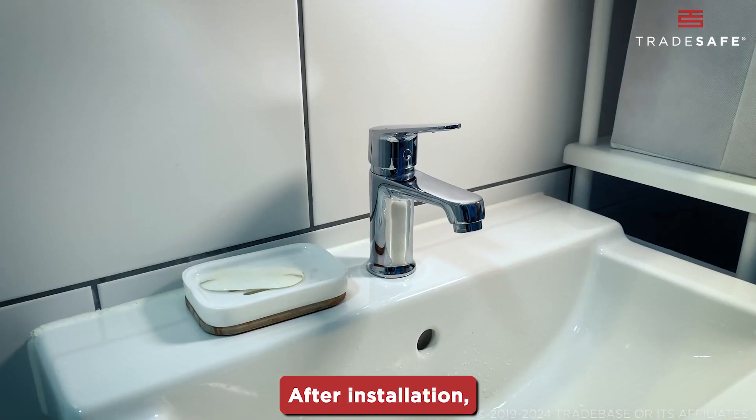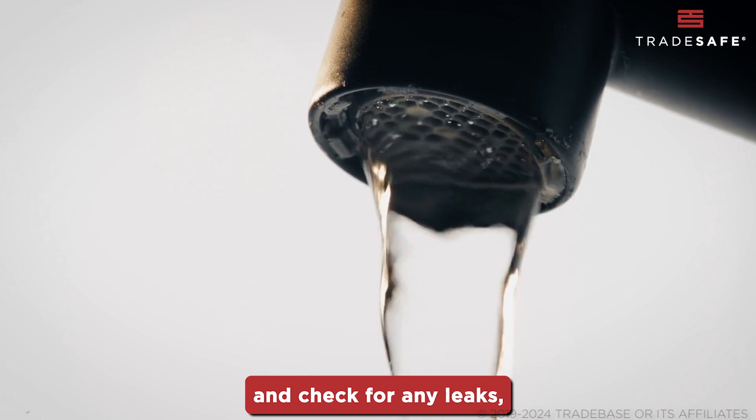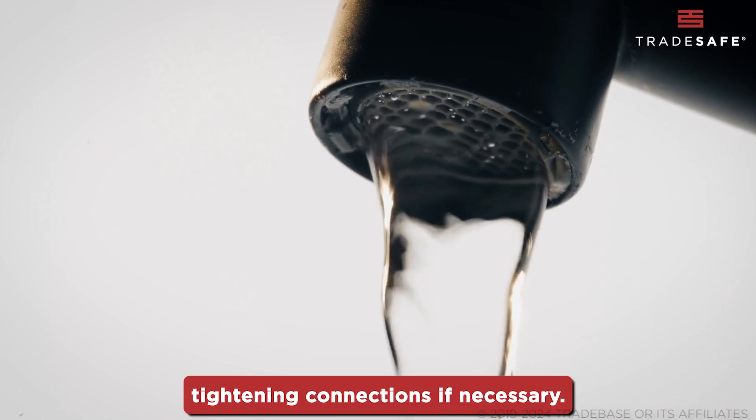After installation, turn on the water supply and check for any leaks, tightening connections if necessary.